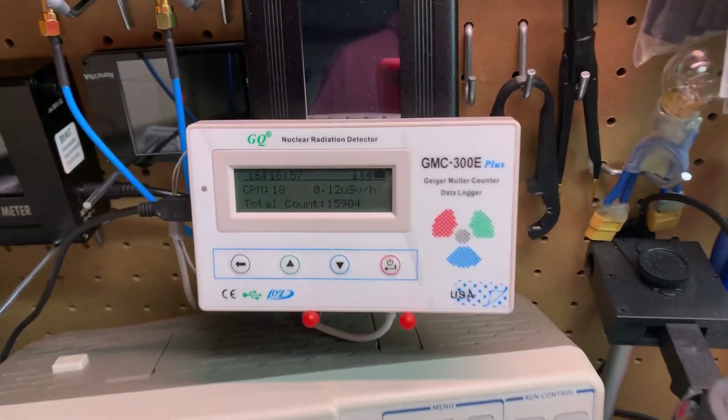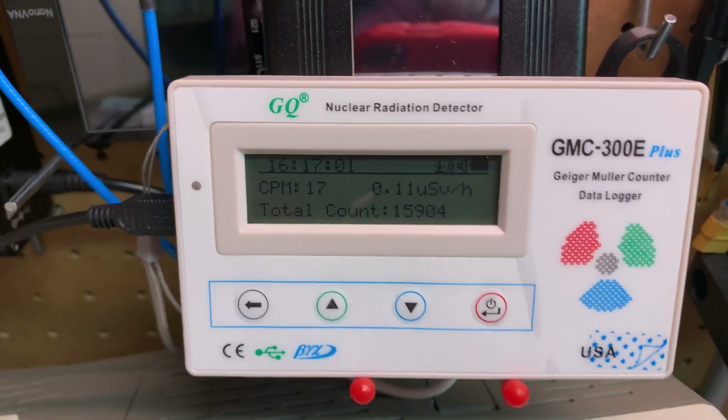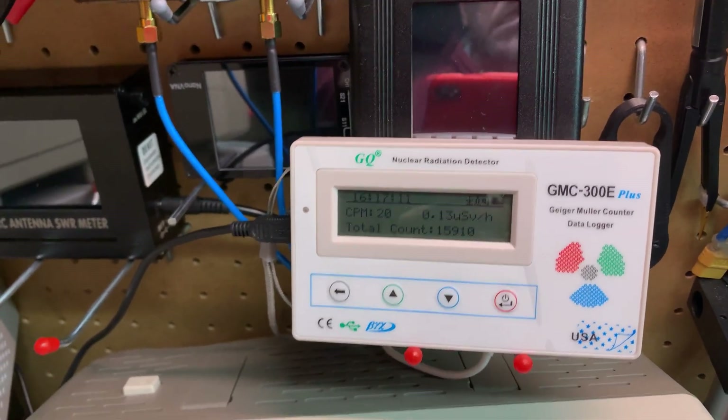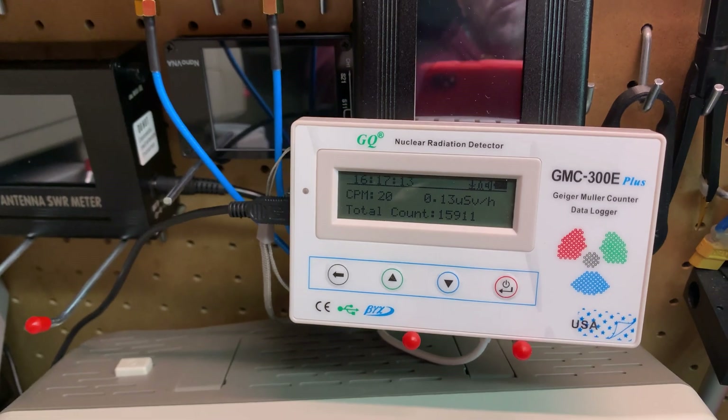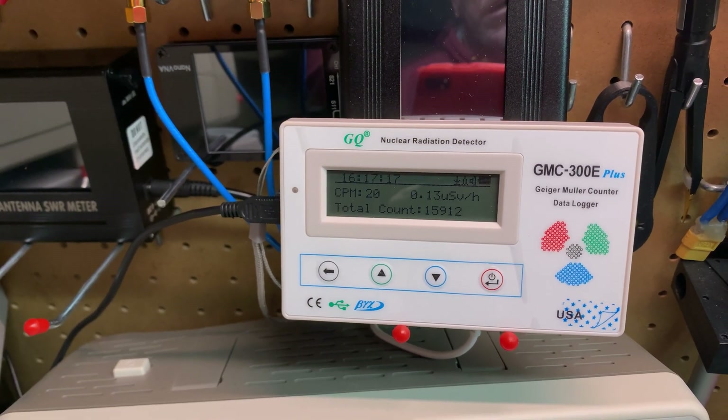Things happening overseas — I fired up the good old dosimeter just to keep an eye on things. And I'm happy to report background radiation is exactly what it always is here, about 0.11 microsieverts an hour. So that's about background for here.